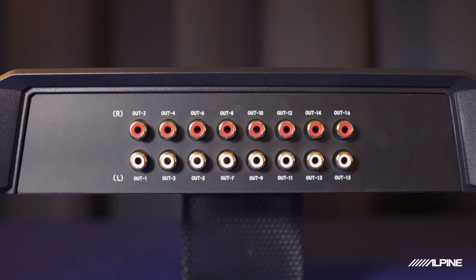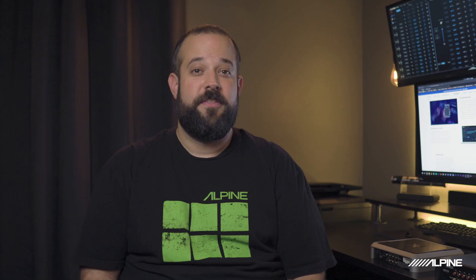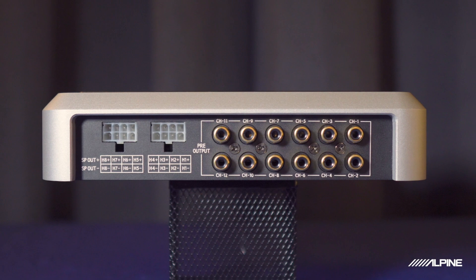As far as outputs, the X09 has 16 fully customizable low-level outputs meant to connect to external amplifiers. The 850X is also different with its outputs — it has 12 low-level outputs, and the first eight outputs are mirrored as high-level outputs from the built-in 25-watt-per-channel amplifier.